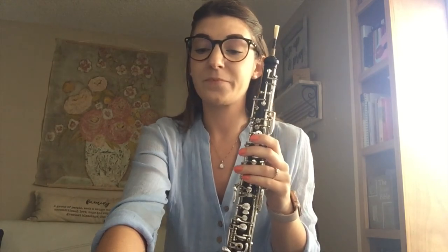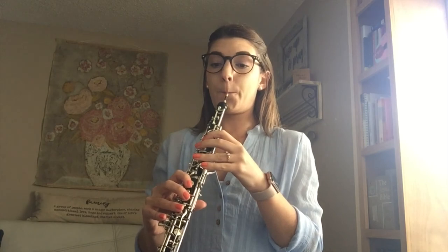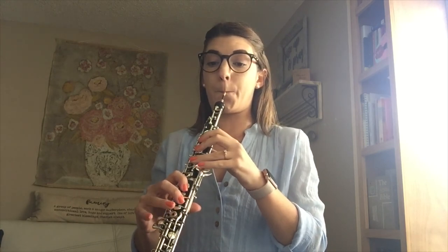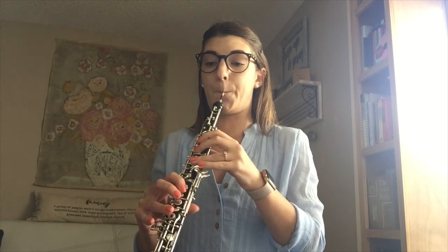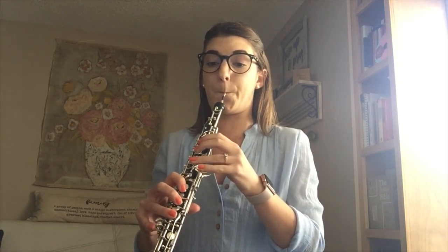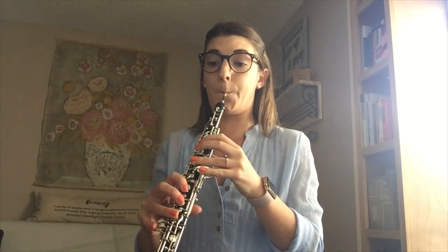And now we're going to play it exactly the same way we just sang it. I hope this helps and happy practicing.